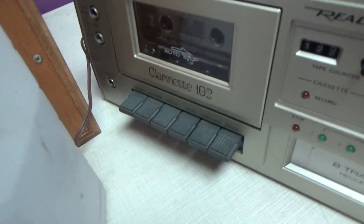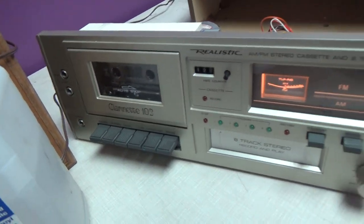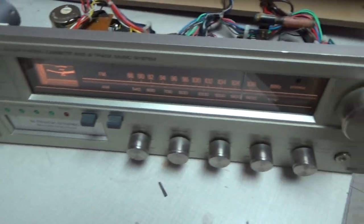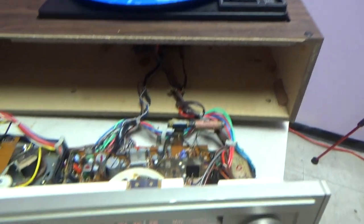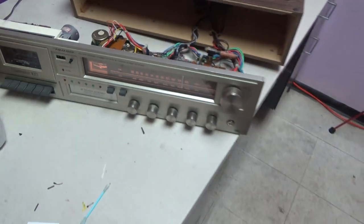Realistic Clarinet 102 by Radio Shack — works flawlessly so far. Thanks for watching.